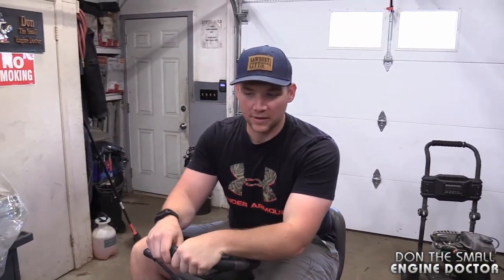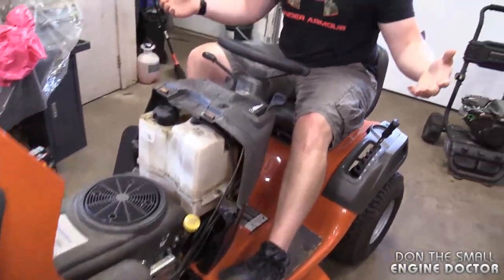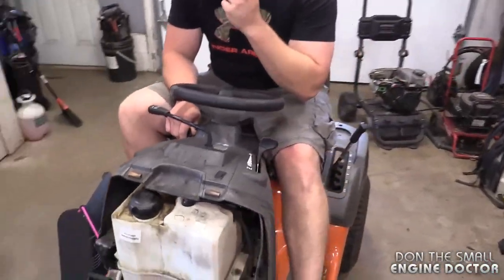I grew up with a Husqvarna lawn tractor — it was probably the older version of this, probably underpowered for the amount of grass we had, so it was always broken, always blowing belts, stuff like that. Otherwise a good tractor. So one thing I've noticed here as I do this diagnosis...